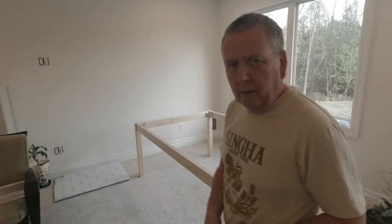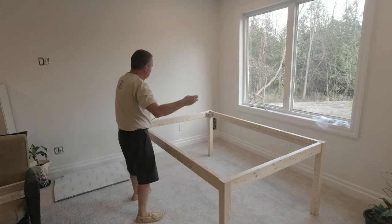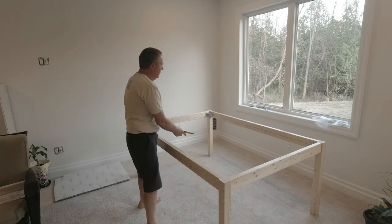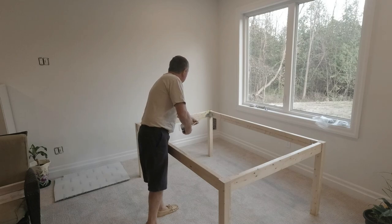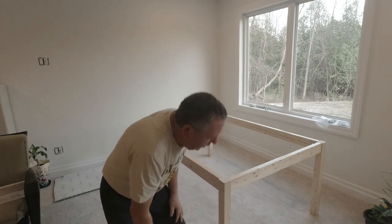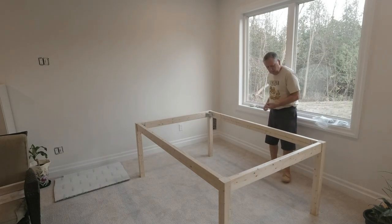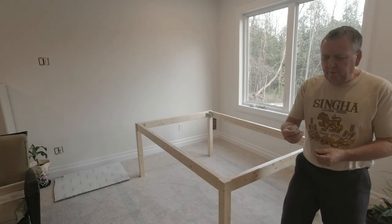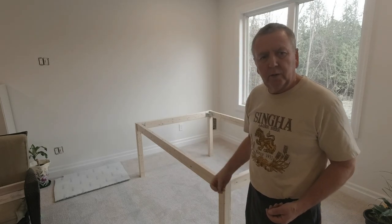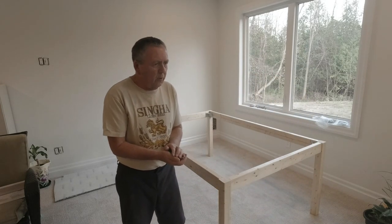Now, in order to make sure it's square, we take the measurement corner to corner and they should be the same. The next step is to attach a number of these angle brackets, and we will use these — like so — to attach the top to the frame. That way we don't need to screw through the top.